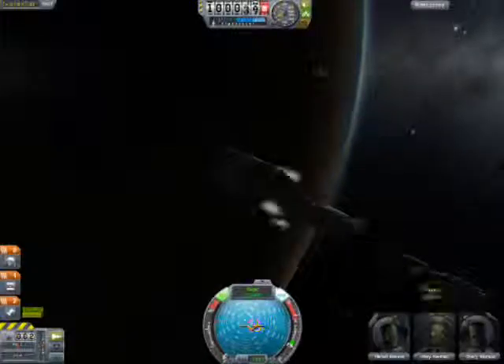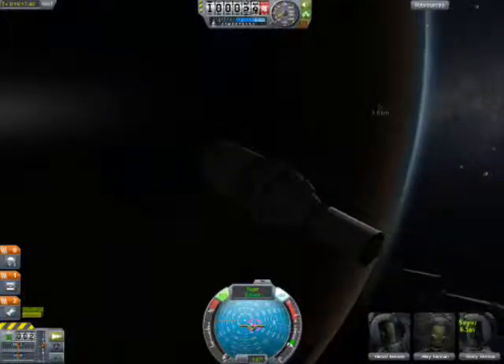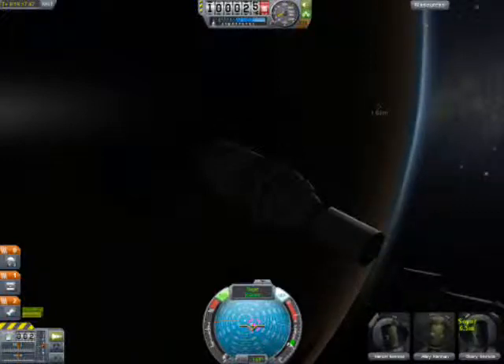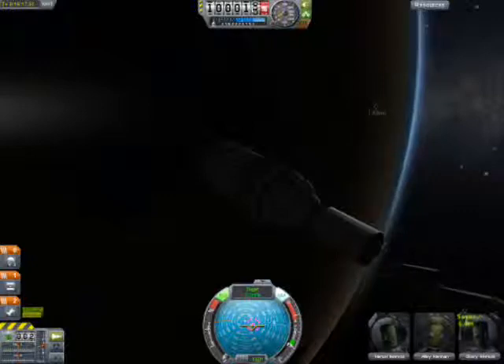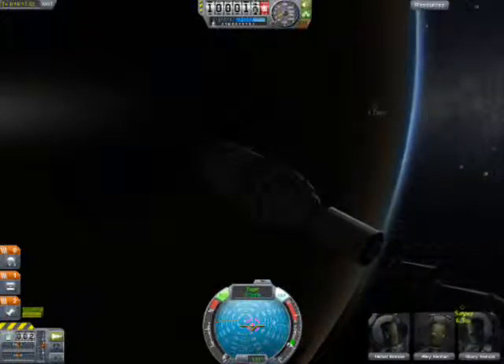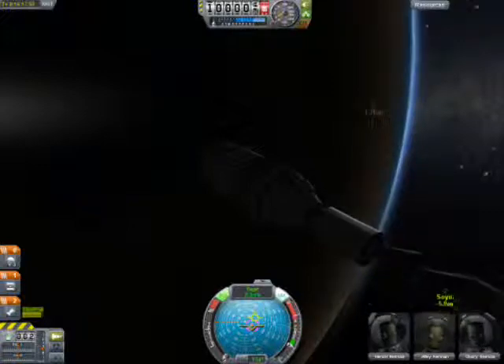Coming up on their docking process now. A little bit off, but what the heck. Closing in. And there's the dock.